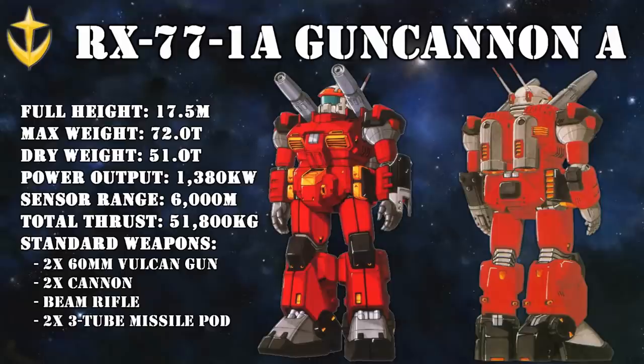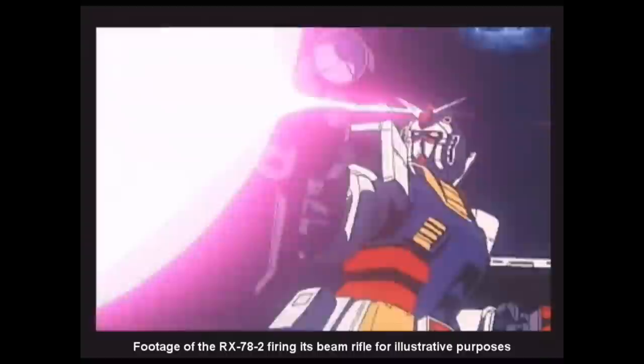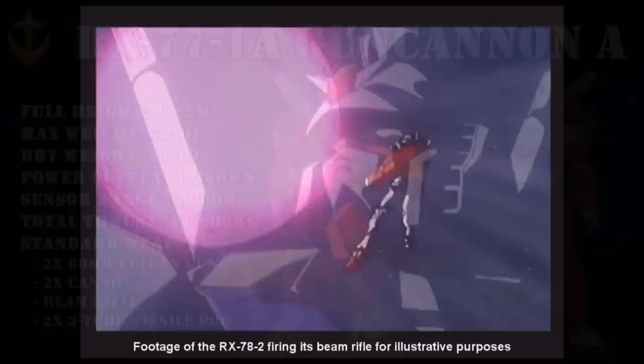Although this wasn't immediately evident from its first prototype, the RX-77-1A Gun Cannon A. The requirements for the plan were a mid-range support mobile suit with strong Luna titanium armor that still had good mobility. The result was a heavy and well-armored machine based on the RX-1 bipedal prototype, with powerful weapons — many of which would later become standard for the Gun Cannon line. It had 60mm Vulcans in the head, two shoulder-mounted cannons, an optional 3-tube missile launcher, and a handheld beam rifle.